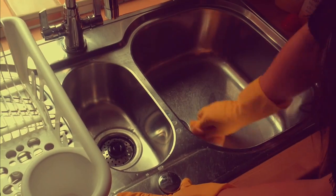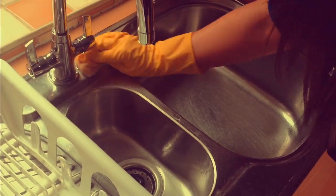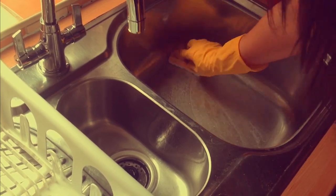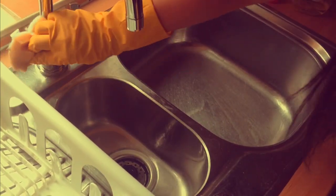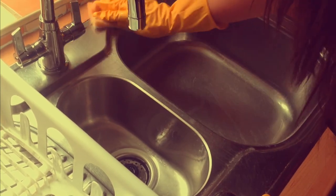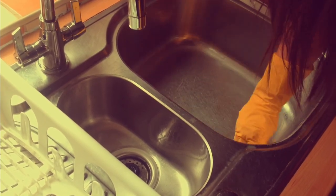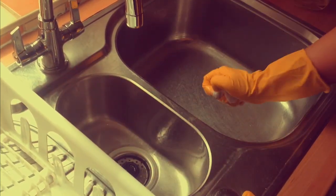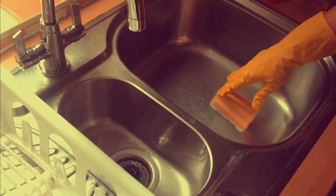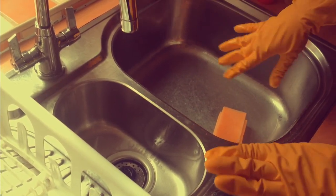The first thing we're going to start with is the bleach. Once you've poured the bleach into your sink, you're going to be doing it neat. Just rub it all in and around the sink, and this will get rid of all the germs and bacteria. Once you've rubbed that all in and you're happy you've got every little nook and cranny, don't rinse it out just yet — you're going to fill the sink up with the remainder of the bleach.